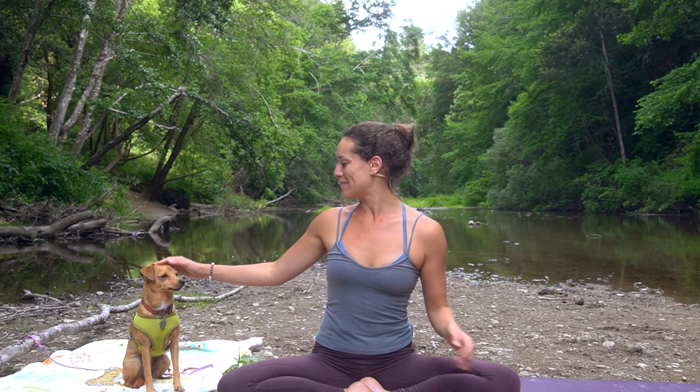Hello everyone and welcome back. Welcome to Sida Flow. I'm Kayla and this is my dog Lila, and today we're in the beautiful Henry Cowell State Park in Santa Cruz, California. We're going to be doing a yoga class today on risk-taking. So we're going to breathe, sweat, and have some fun. You don't need any special equipment, just you and an open heart, and we'll get started.